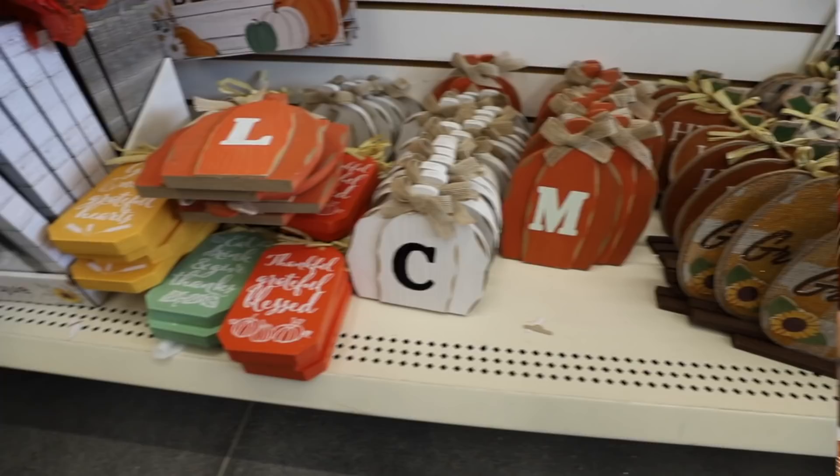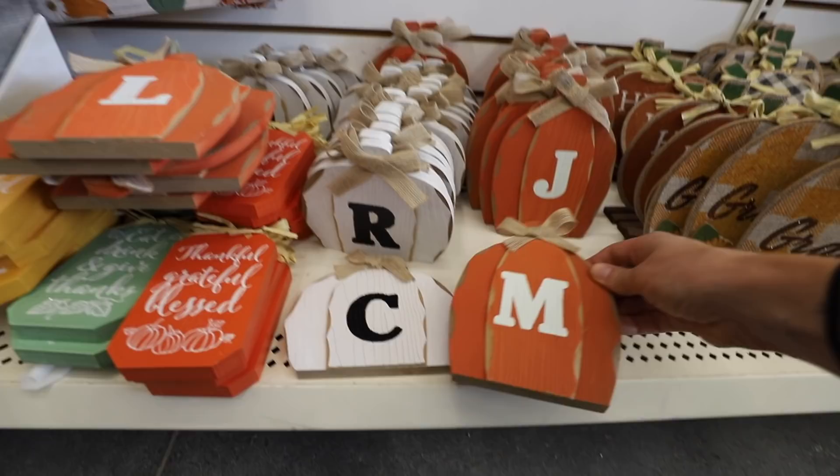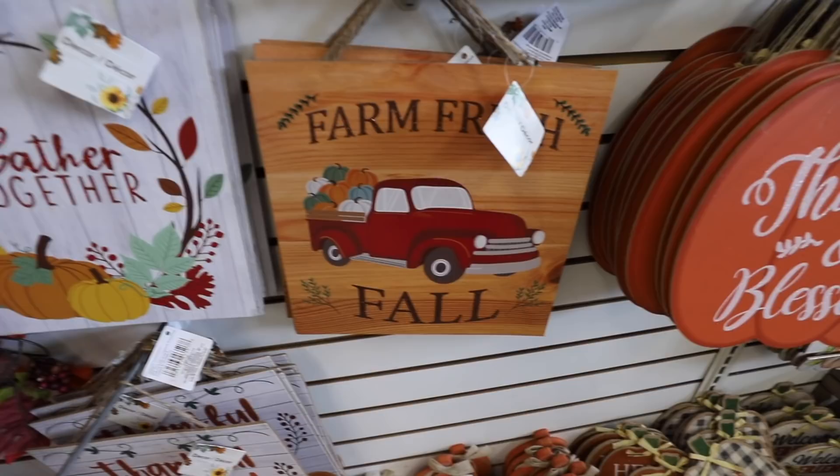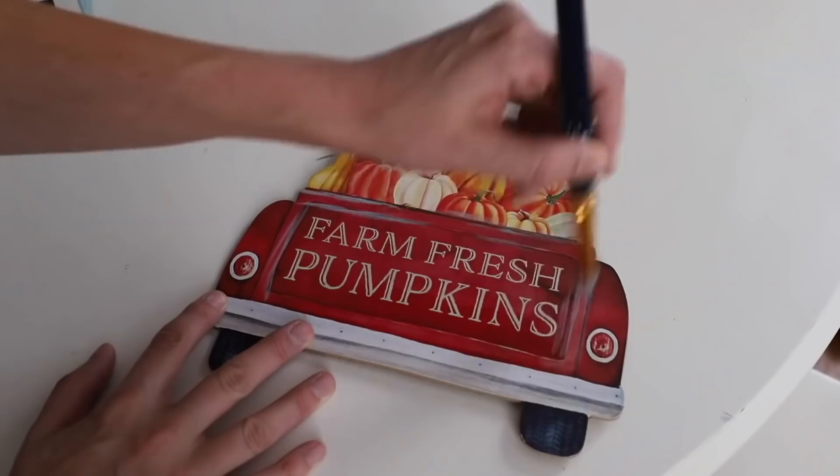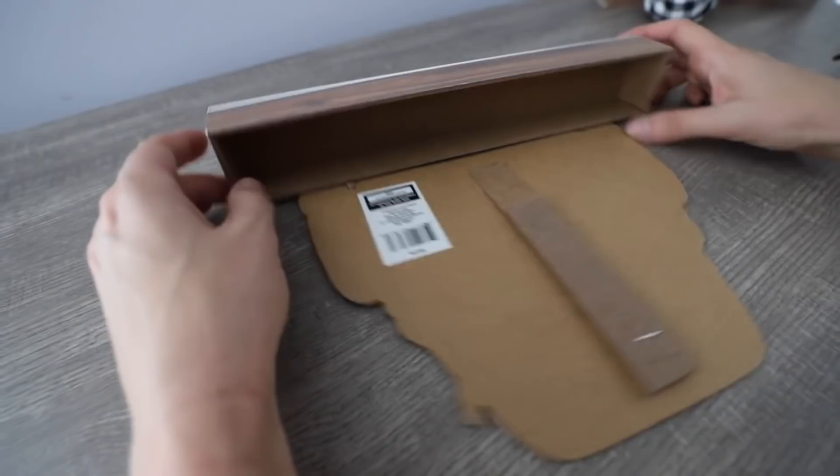These are calling my name — Monogram Pumpkins, and they're already done for you. I love the idea of getting one for each member of your family. They have all these gorgeous signs, and they even added some mason jar ideas. And for those of you who like the non-traditional fall colors, these trucks are really cute. Don't be afraid to break these down and combine them with other smaller elements — you can create a really beautiful look in just a couple of minutes.